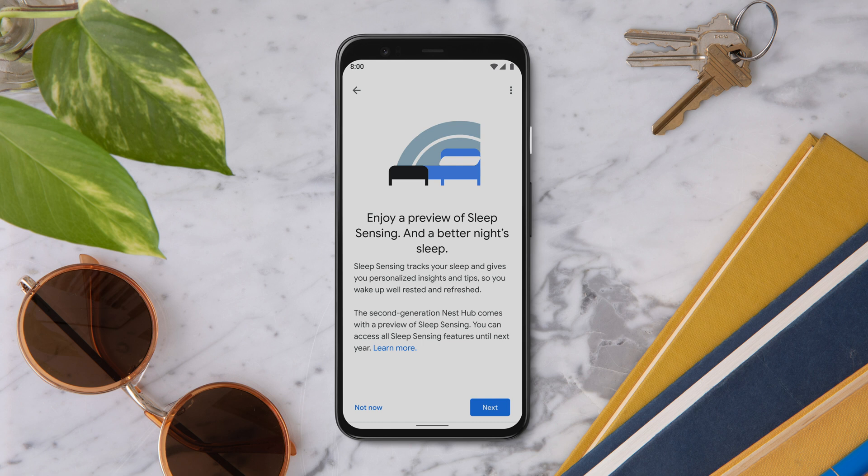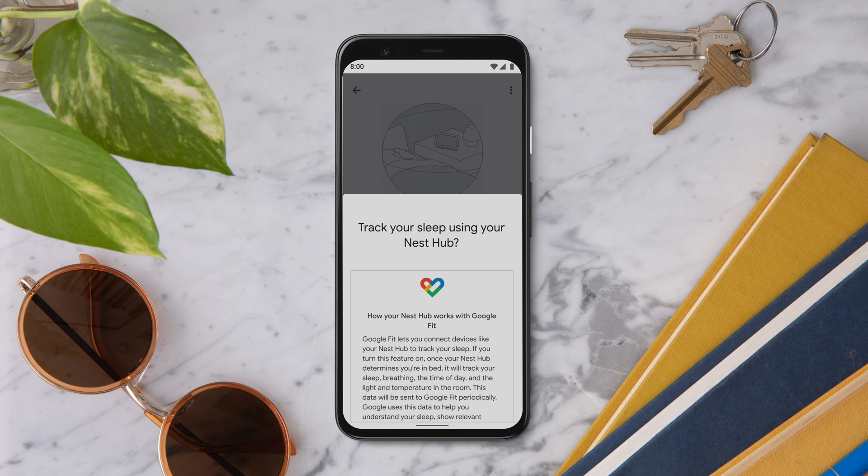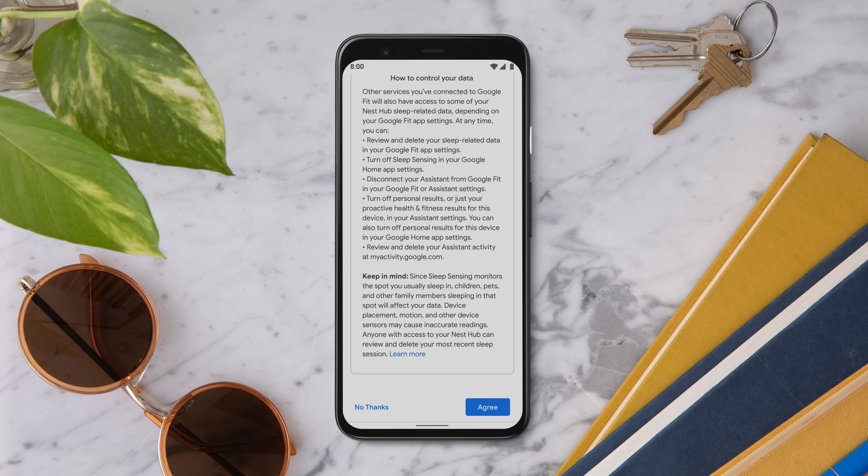Tap Next to start the setup process. You'll see an overview of Sleep Sensing. Tap Next to learn more about how it works. Sleep Sensing lets you connect devices like your Nest Hub and Google Fit to help you track your sleep. Tap Agree to activate Sleep Sensing.